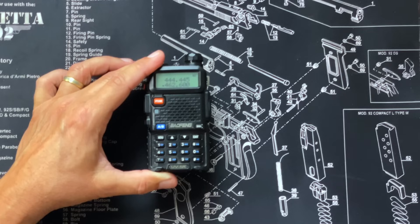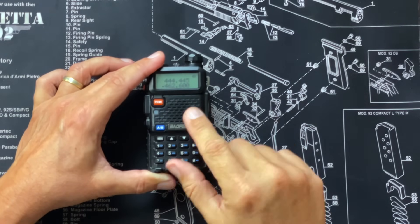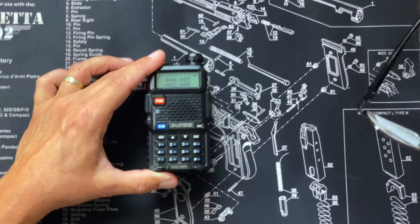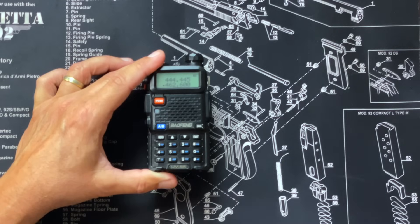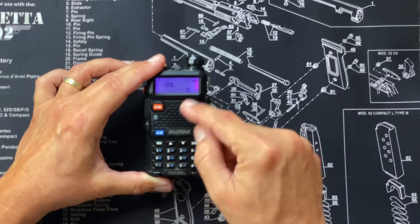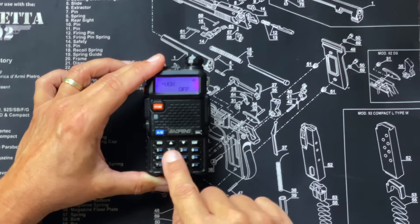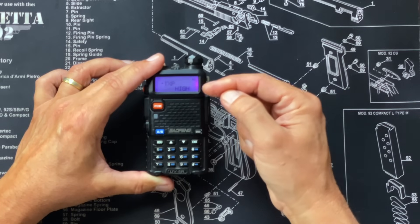The next option is the transmitting power — the default transmit power. There's not a huge difference between the high and low settings on these radios. I usually set mine to low because that's going to make the battery last longer. There's only about a one or two watt difference depending on what frequency you're transmitting on, and it really doesn't make a huge difference in distance. If you're just talking to somebody within a mile of you, low or high isn't going to matter for distance. To set the default power level, go to menu and go to menu option 2 — I can just hit the number 2. Mine is currently set to high.